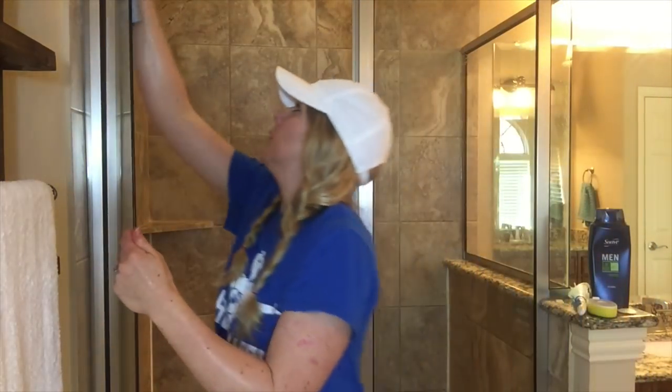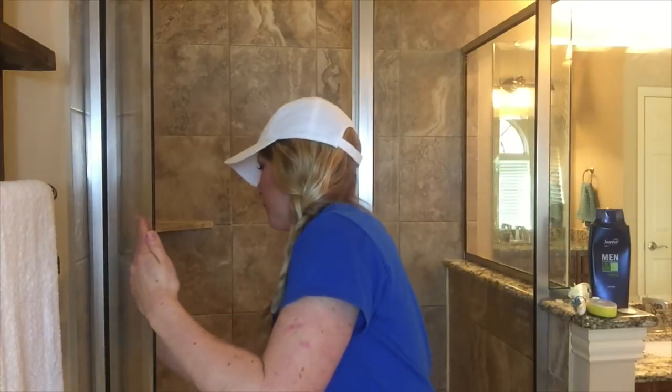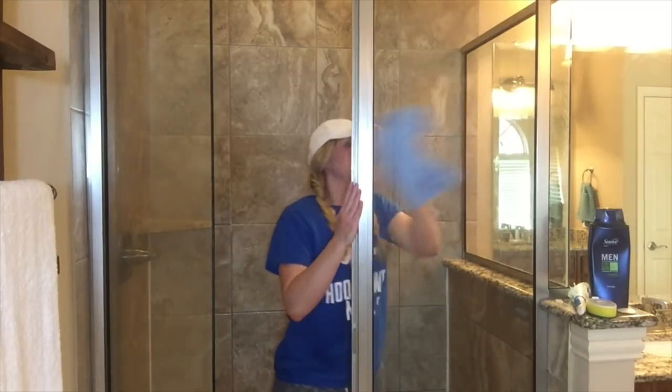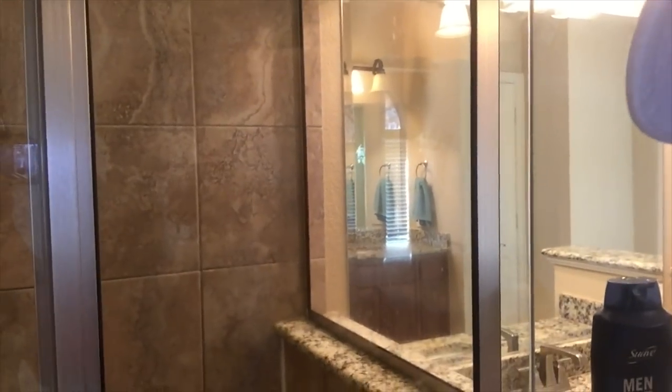Now I'm going to take my microfiber cloth — the Dollar Tree one — and we're going to see if it works. I'm going to wipe down all of the vinegar and water off my glass shower door, then do all the other glass, both the inside and outside of the shower. The microfiber cloth was awesome and there are no streaks at all.